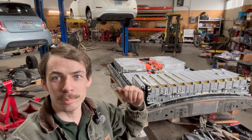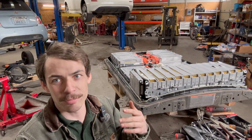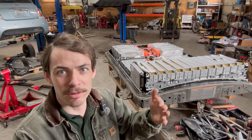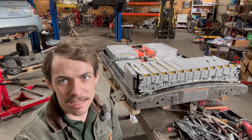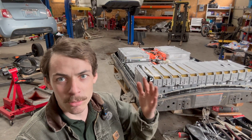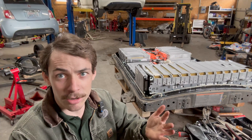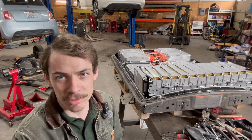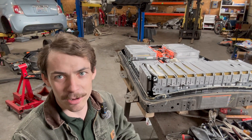Howdy folks! Welcome back to another Out-of-Spec Bits video. If you don't recognize me, you're probably not watching enough Out-of-Spec Renew. I do videos mostly surrounding electric vehicle repair and related EV projects on the Out-of-Spec Renew channel. I own an electric vehicle repair shop here in Portland, Oregon, where I repair electric cars for customers every day and make videos about some of the repairs I do here in the shop.